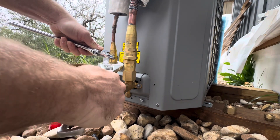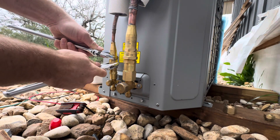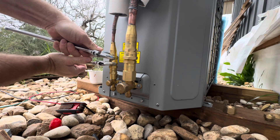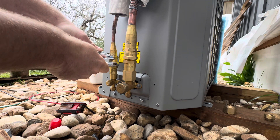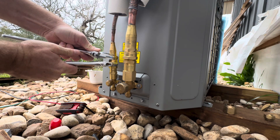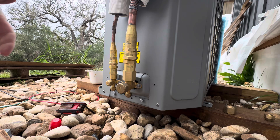I watched guys connect line sets for other systems the conventional way — it's quite a process. You're using heat, there's risk for damaging components.